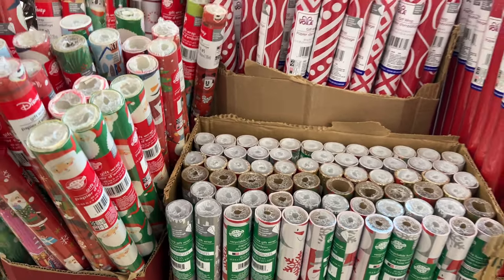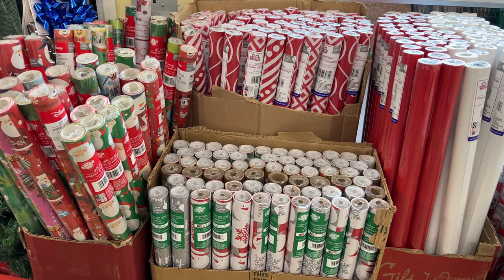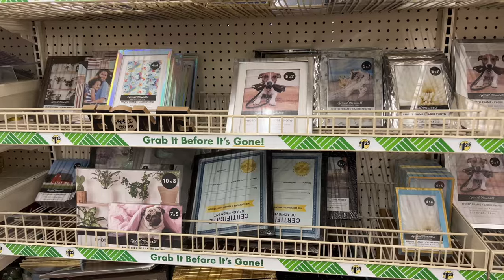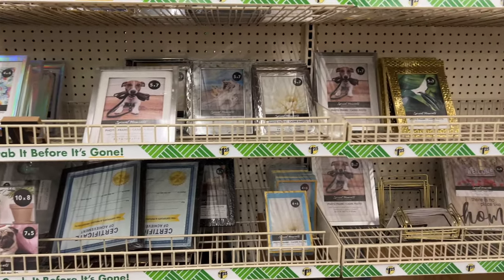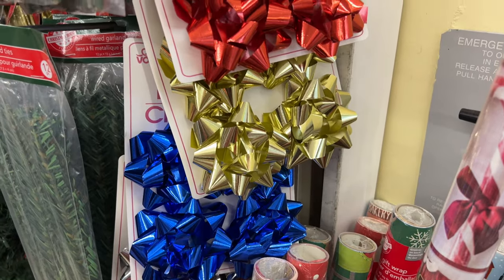Another quick and easy decorating idea is to grab some wrapping paper from Dollar Tree and then grab some of their picture frames. You can put it in the center or wrap the entire frame. If you have a frame at home, just wrap it and you've got great decor for your home.